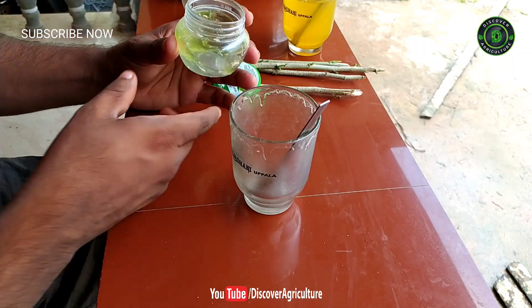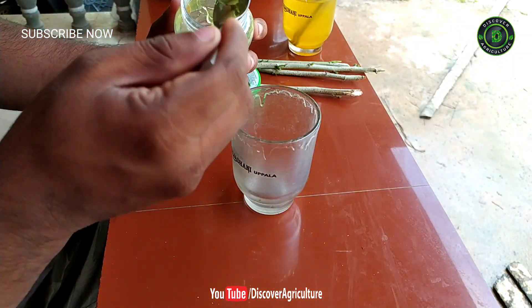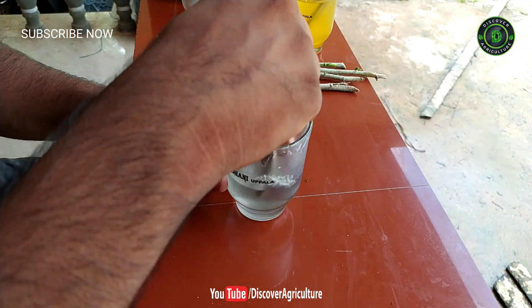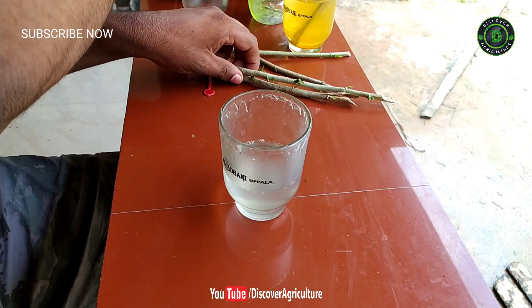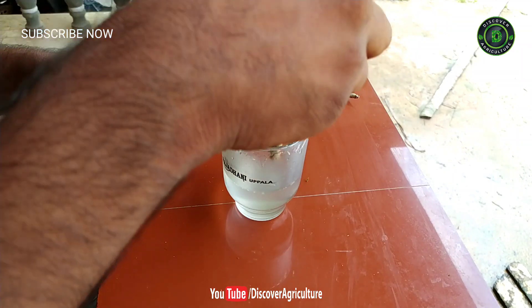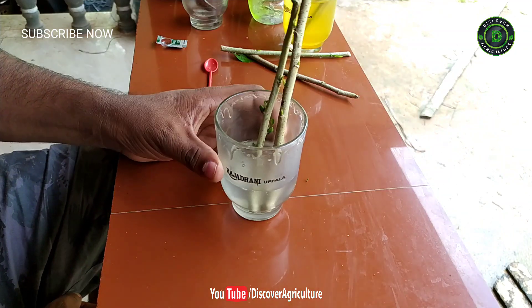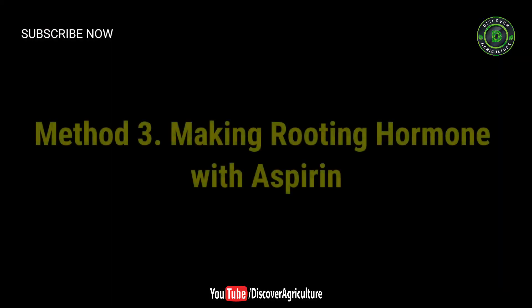Method two: using aloe vera as a rooting hormone. We bought aloe gel from the store, but you can use fresh aloe gel directly extracted from an aloe plant. Stir one tablespoon of gel in half a cup of water with a spoon. Soak plant cuttings in the aloe gel solution for two to three hours before planting them. The aloe gel protects the cutting from bacteria and fungi in the soil.